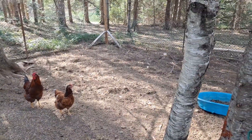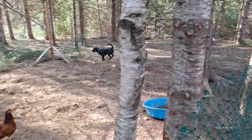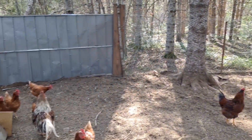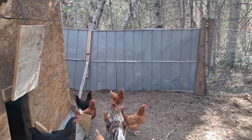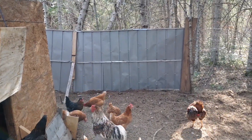Sadie only does this when I'm down by the coop — she'll run around it. That metal on the other side is actually from a tin shed I got for free; I use it as fencing.